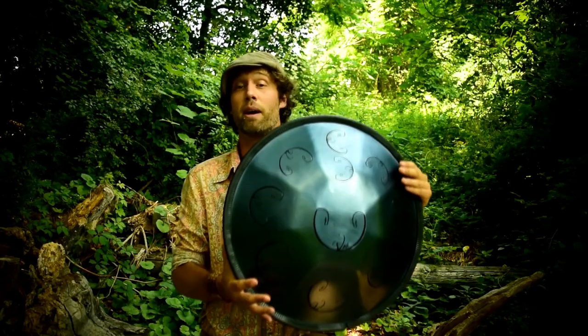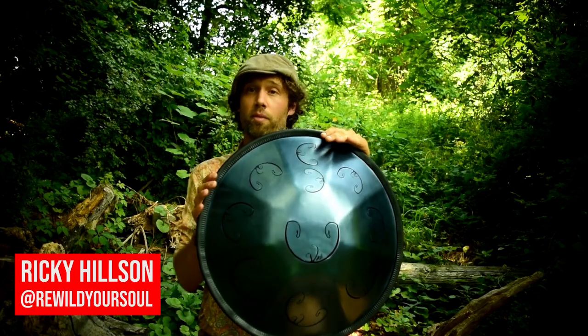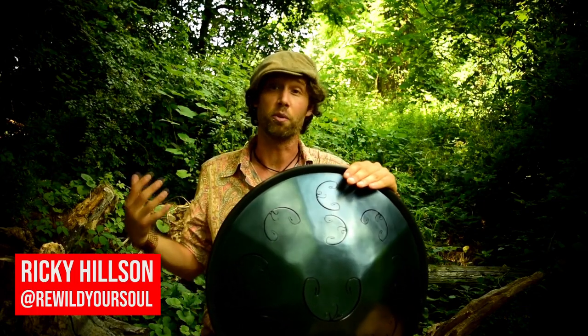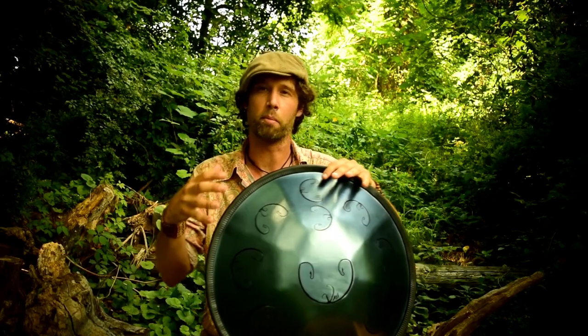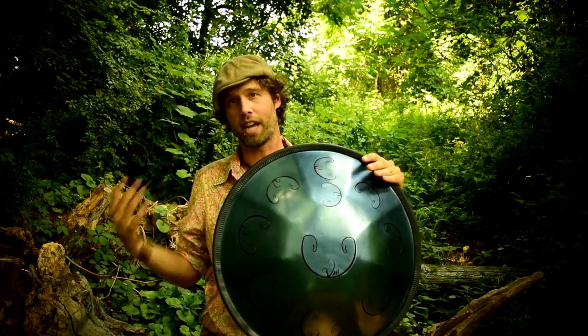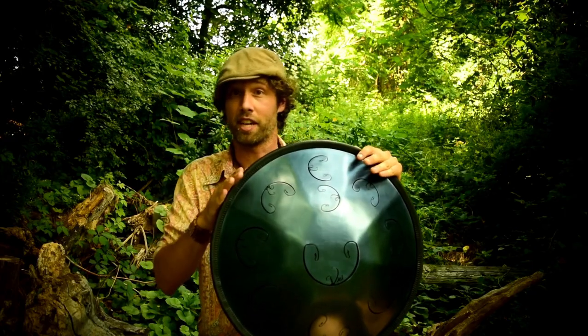Hey my friends. Today's blog is about the B Celtic Rav Vastu 10-note scale, and this is a scale that I've really fallen in love with. If you like the Celtic, or you like the feel of the D major, this is like a combination of both of those. So we're going to look at the notes on it, I'm going to give you a sound example, and we'll talk a little bit about what makes this particular scale very special.